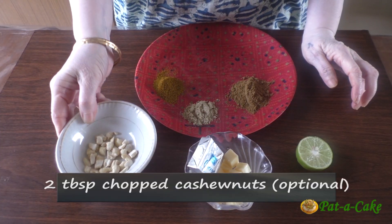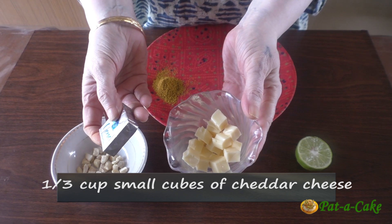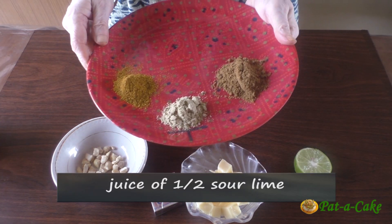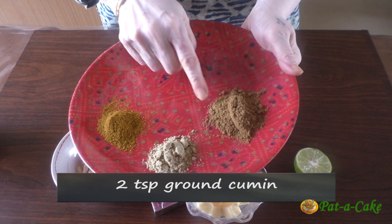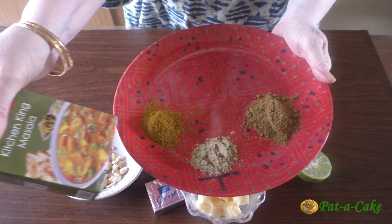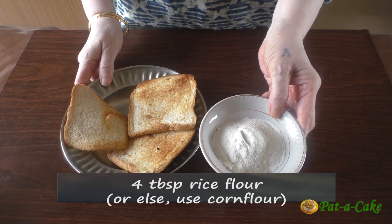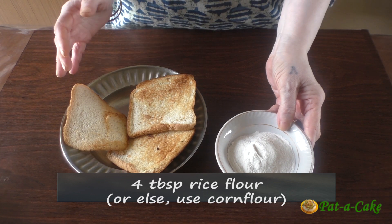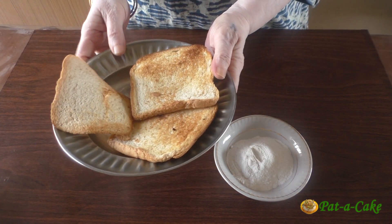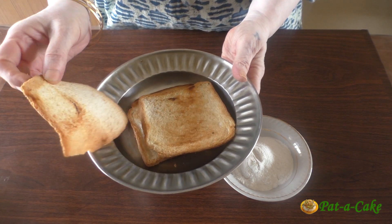Moving on, we'll need two tablespoons of chopped cashew nuts — this is optional. Three squares of cheddar cheese cut into small cubes; you could use mozzarella cheese instead. And we'll also need the juice of half a sour lime. The spices include two teaspoons of ground cumin, one and a half teaspoons of chaat masala, and one and a half teaspoons of kitchen king masala — you could replace this with garam masala. For binding, I have four tablespoons of rice flour, and three toasted bread slices which I'll grind into bread crumbs in my dry grinder.